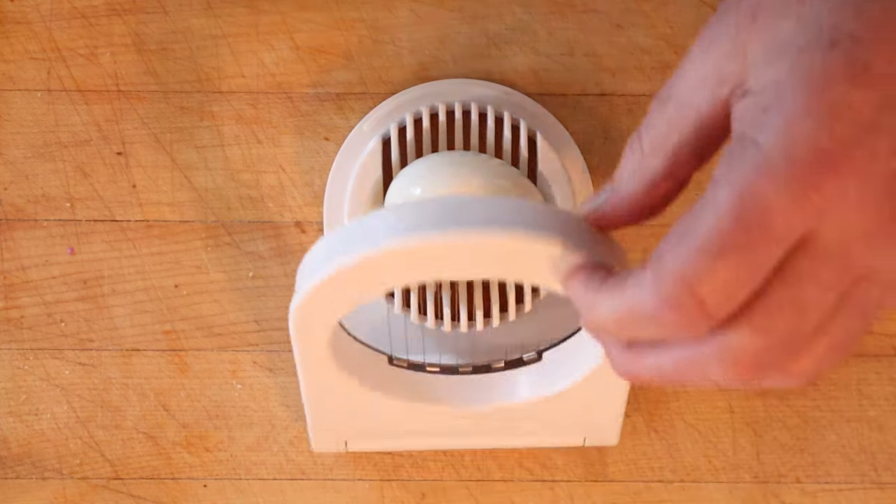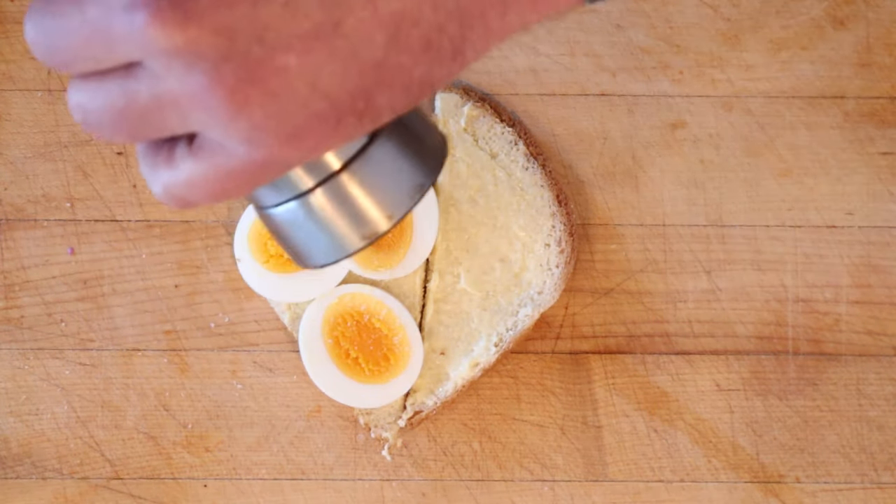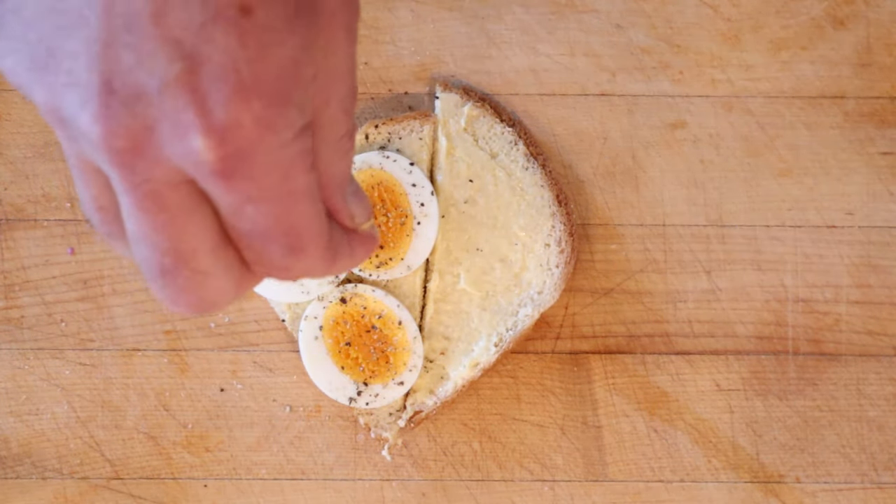Now we slice our hard boiled egg. Now we put that onto thin slices of buttered bread. Season with salt, pepper, and dry mustard.